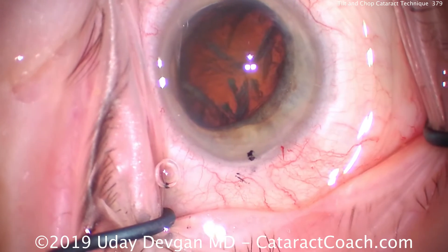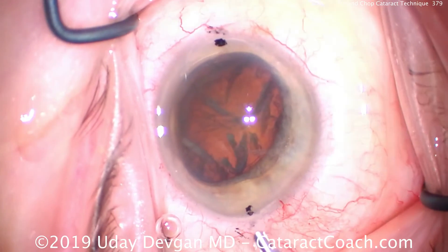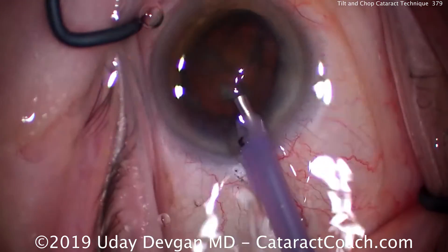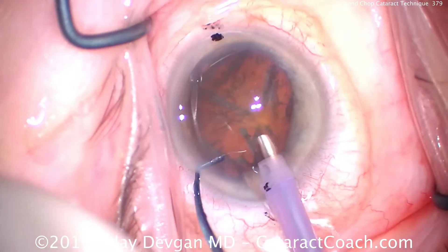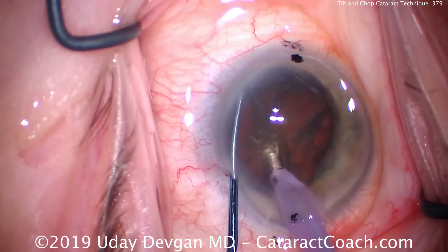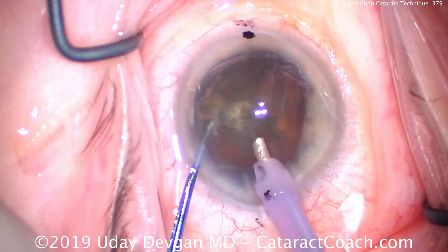That's more dispersive viscoelastic that just went in. Here's the phaco probe — high vacuum, high flow, moderate phaco power. At least 400 to 500 millimeters of mercury of vacuum and about 40cc per minute of flow. The phaco probe is buried deep. The chopper goes around the nucleus equator and then the nucleus can be chopped.